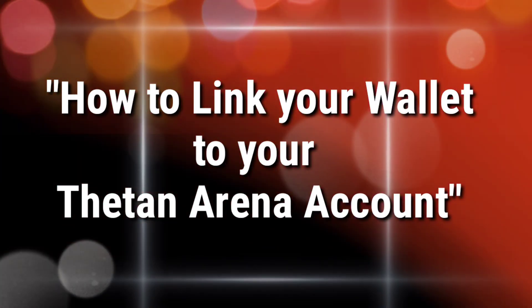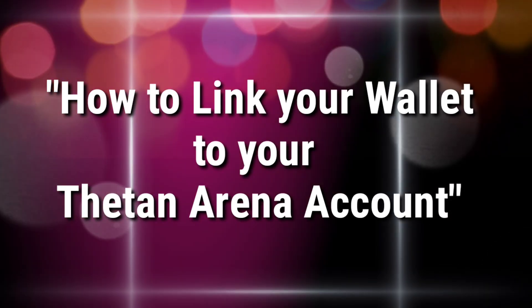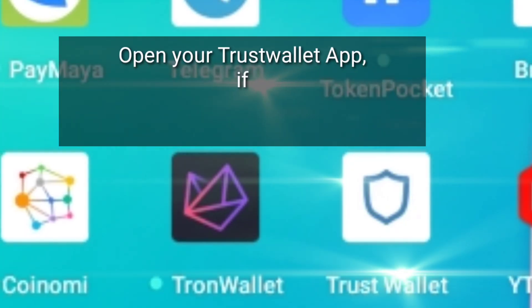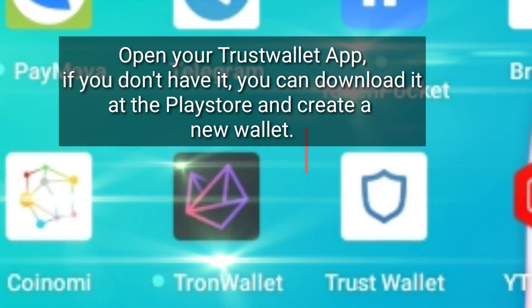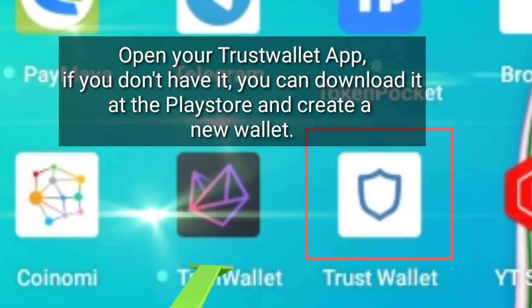How to link your wallet to your ThinArena account. Open your TrustWallet app. If you don't have it, you can download it at the Play Store and create a new wallet.